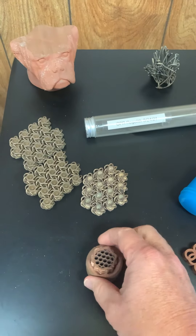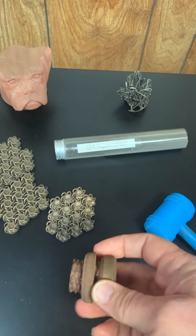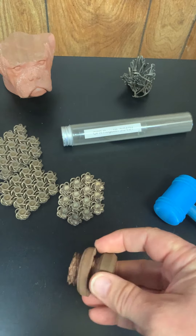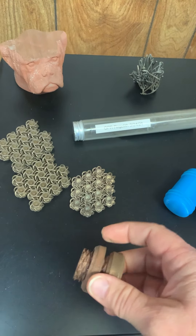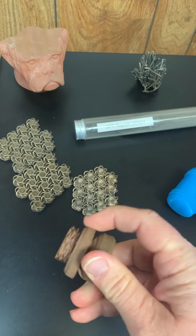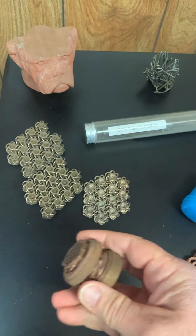Coming over here we have a nice screw and nut that was made by Arone Wayne — I will put a link to his videos in the description. But as you can see, it turns up and down very nicely. That's a fun one.